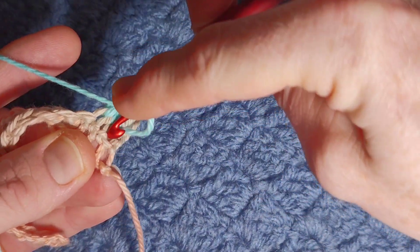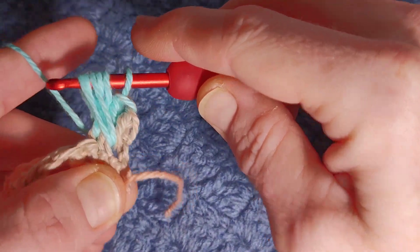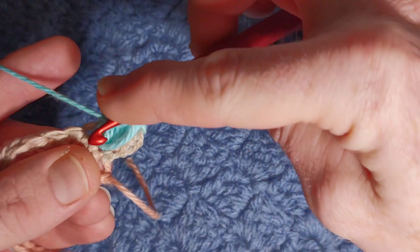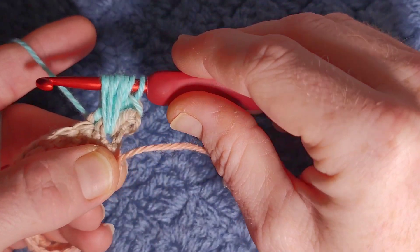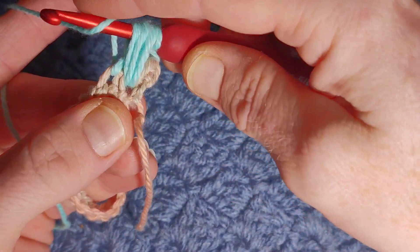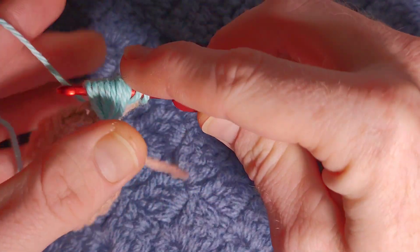Yarn over, back into the very first stitch — the first double crochet — pull up another loop. We're going to do that two more times. Yarn over, pull up a loop, and one more time — keep your wool loose — one more time into the very first double crochet and pull up a loop.